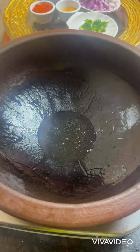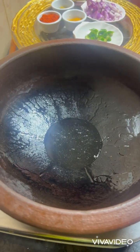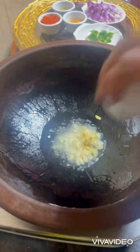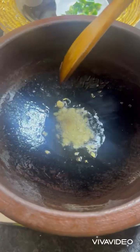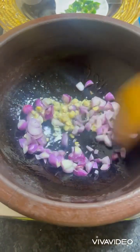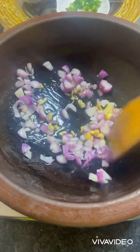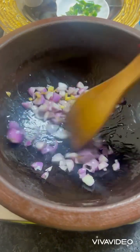First put oil in a pan, let it get a little hot, then add finely chopped ginger. Temper it for some time. Once the ginger is cooked properly, add the shallots and temper until they are translucent — translucent means golden brown.